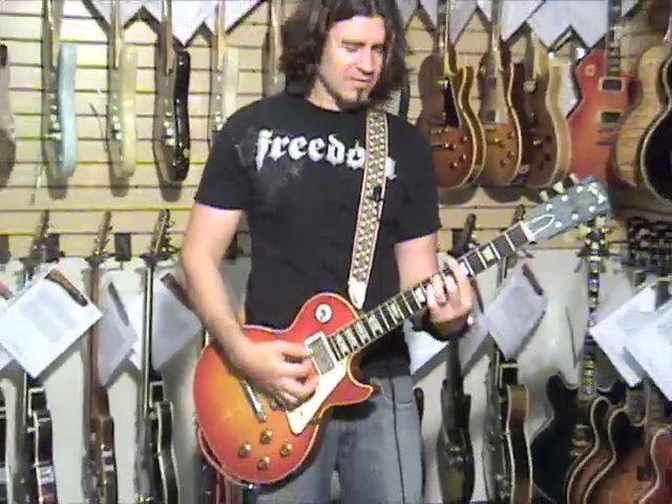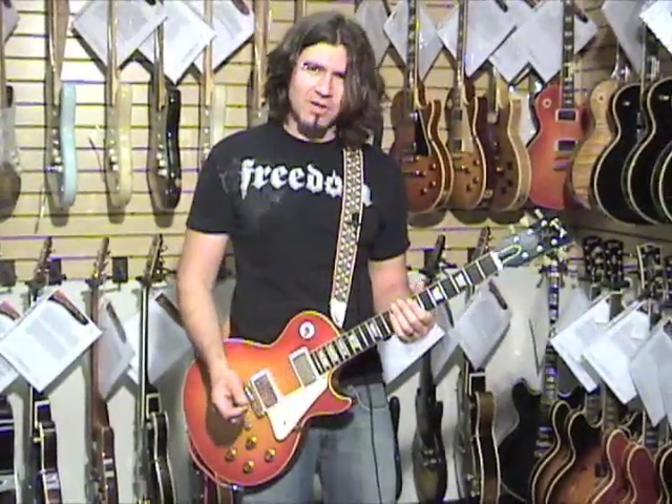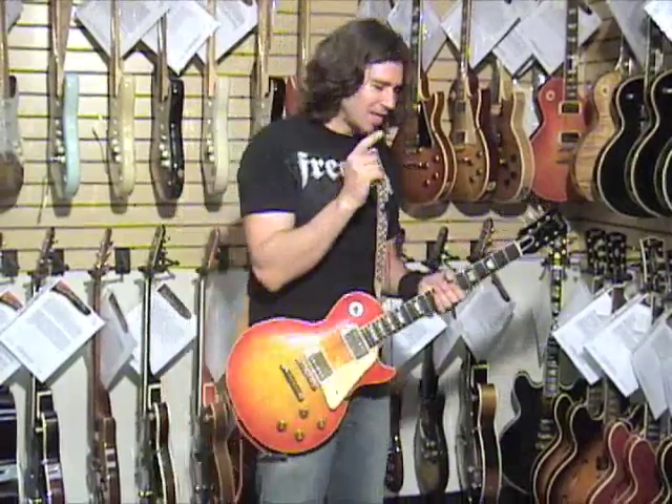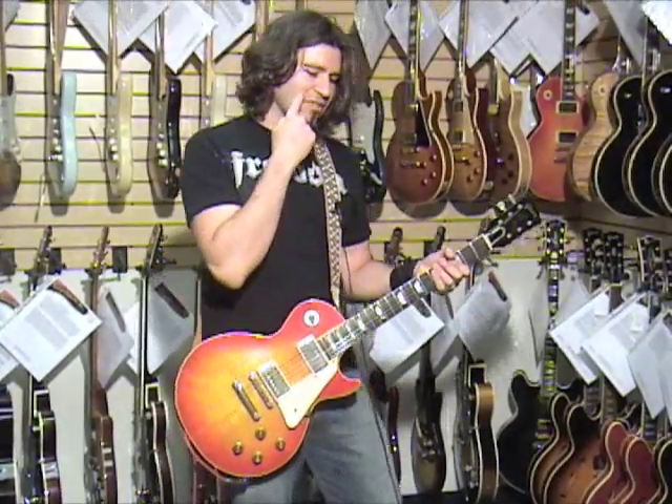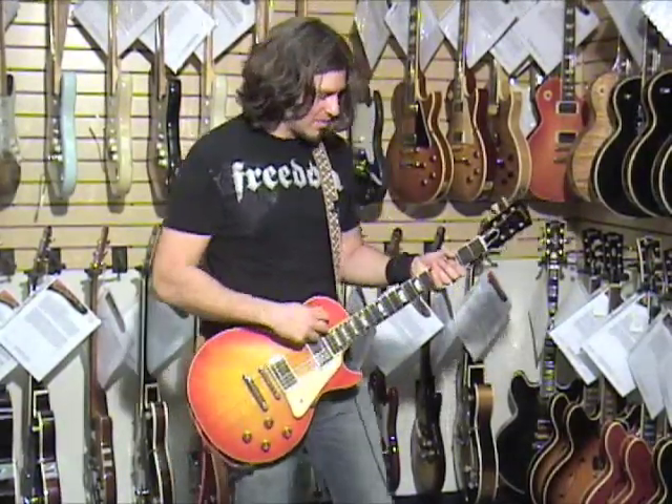And it feels really nice and it plays great. We have two amps going today. The Vox AC30 here is going to give us our clean sound, and then we have a Tone Master that is going to give us our raunchy sound. So we're going to start with the clean.